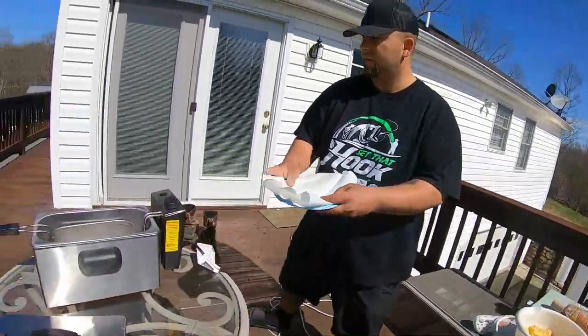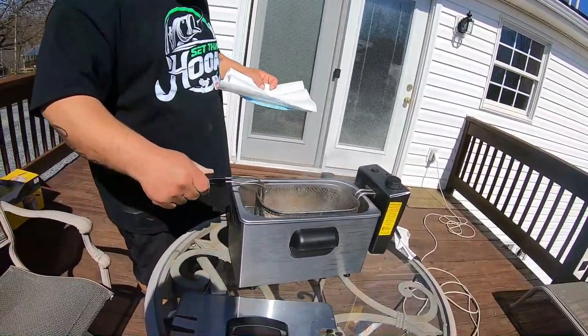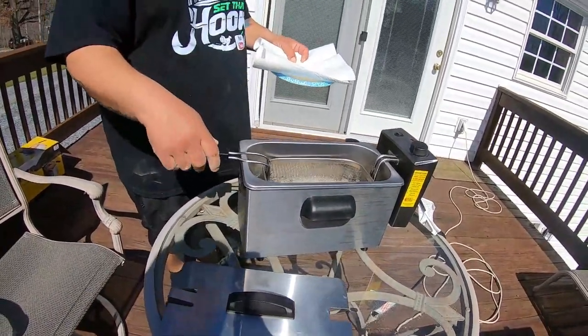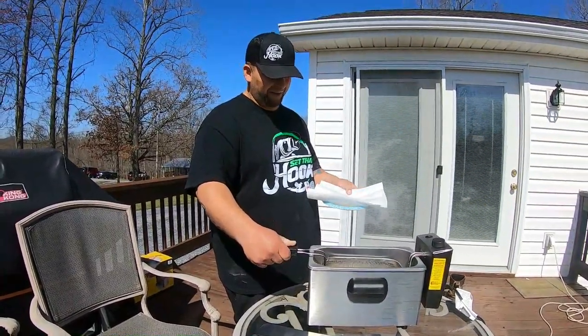I'm gonna go ahead and pull these off. Got mustard — you put it on the catfish, a real light coat, and then you batter it. You won't taste it at all. When I was with Grandma, I put a little too much and it tasted like straight-up mustard. I kind of ruined it.